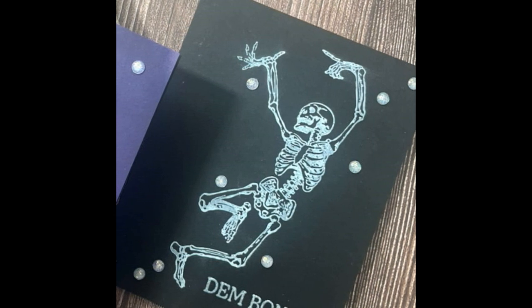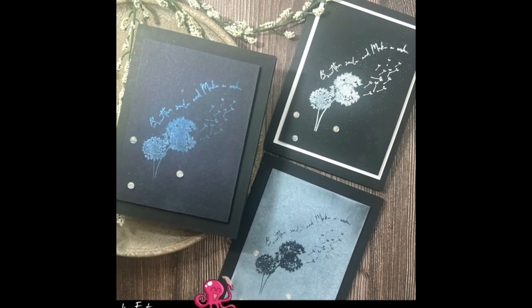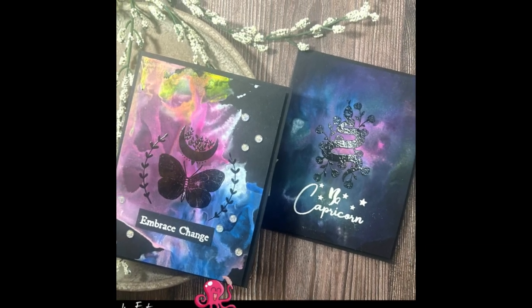I hope you loved day 17 of Inktoberfest. I loved being with you. Until next time, keep crafting. Bye-bye, friends.